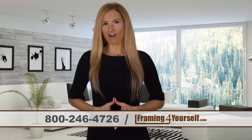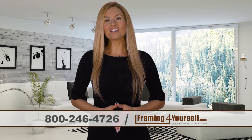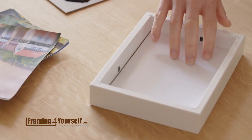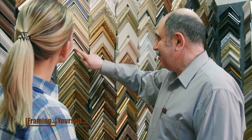Choose framingforyourself.com for all your picture framing supplies. We have everything you need all in one place. Thanks to our online custom framing option, we've made it easier than ever to frame your work without having to go to a professional.